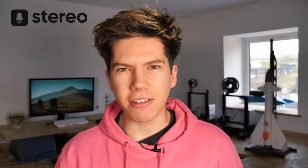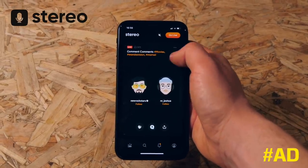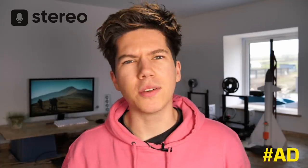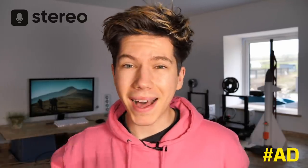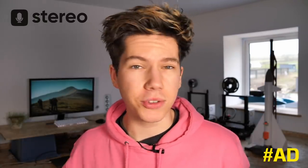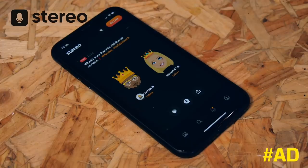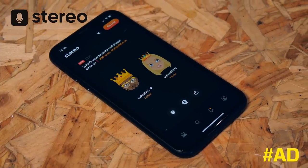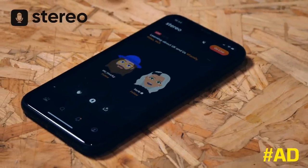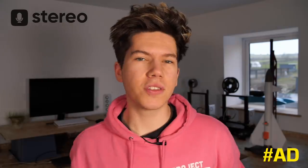Before going into all of that, it's time for a quick ad from Stereo, a first of its kind live podcasting app. I've been using this app recently to record long format podcasts. If you like these YouTube videos and you'd like to see more of the behind the scenes, click the link in the description and download the app. I really like the app as I can talk about things on there that are just too time consuming to fit into a 10 minute YouTube video. I've already hosted two live shows on there.